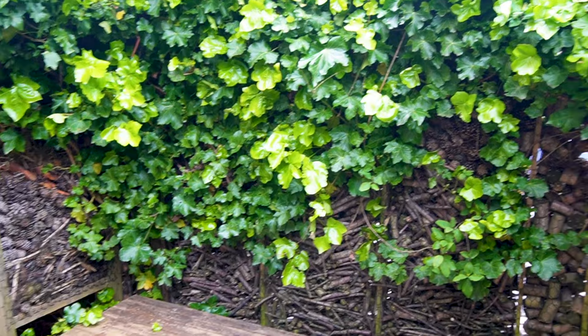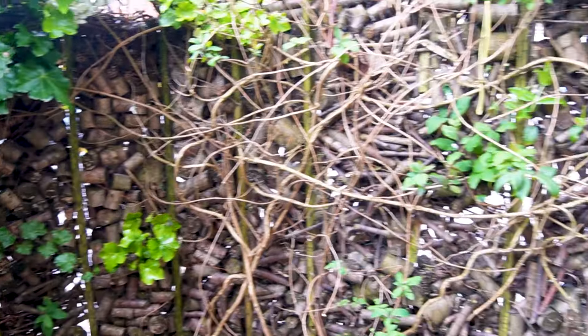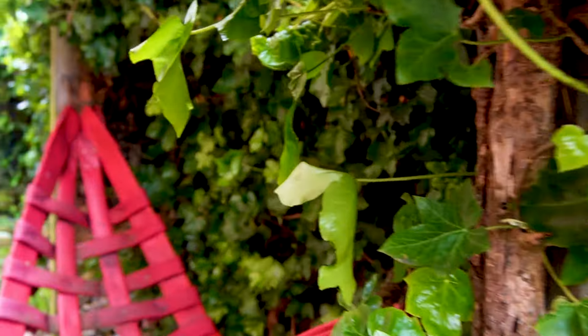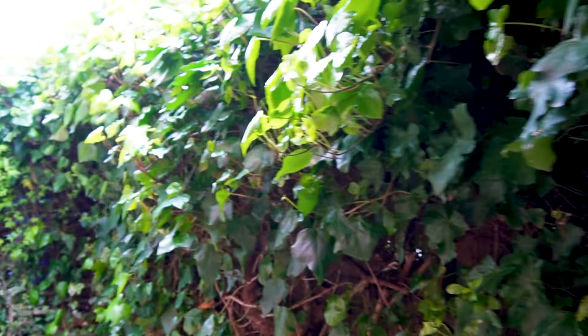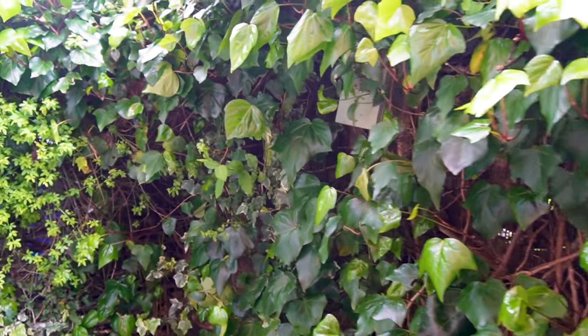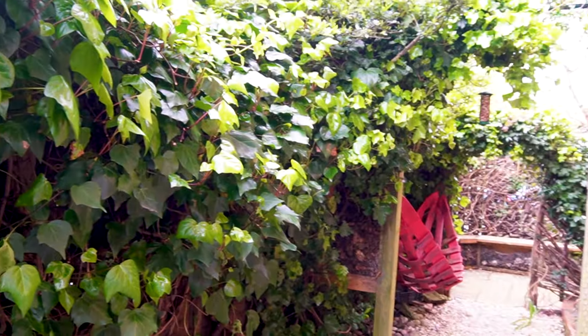So, 10 years old and still going strong. I personally think it's better than a normal fence panel — the way the plants are growing through it is only helping it, making it stronger and holding it all together anyway. I'm George from Smallwood Bees — thanks for watching. If you want to comment, like, or subscribe, that'd be great. Thanks very much.